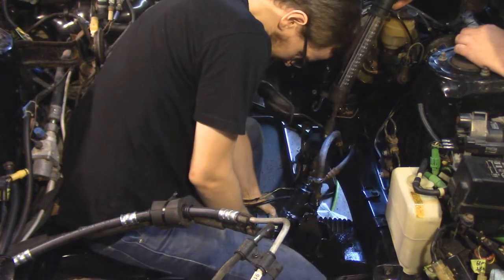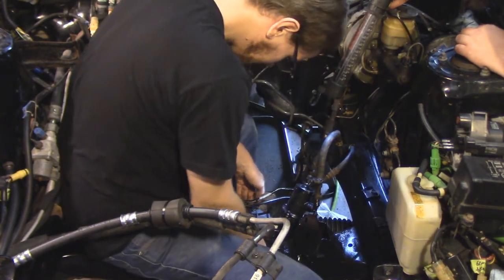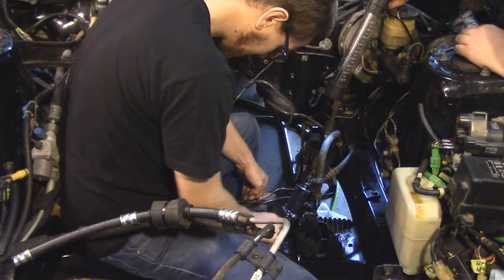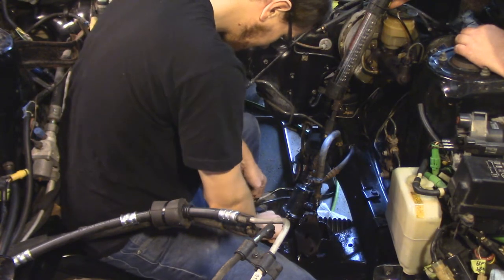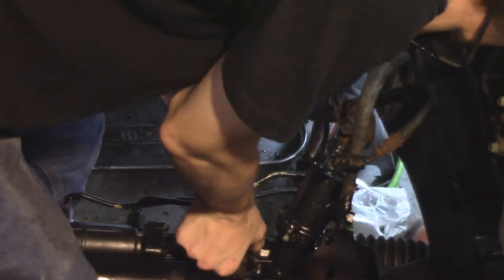Installing the rack with new polyurethane bushings as well, which is a nice little upgrade. Should help the steering feel quite a bit. These bushings that go around the rack not only protect the rack and get rid of some of the bump feel from the road, but also help align the rack in the subframe.